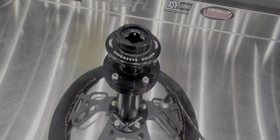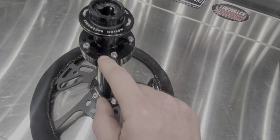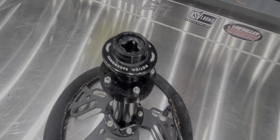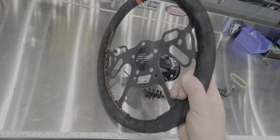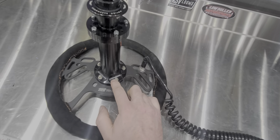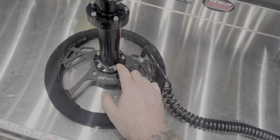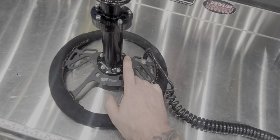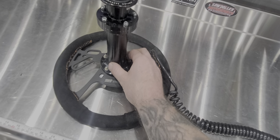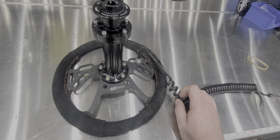This is set up for either 5 or 6 bolt, so it doesn't matter which you have — this will work for you. The steering wheel is an MPI, and those are also available at Motion and a few other places. The steering wheel extension — I needed a 5-inch extension, so I bought that one from Jerry Bickle. Motion also has a really nice billet aluminum one at about 3 or 3½ inches; I just needed those 2 extra inches.